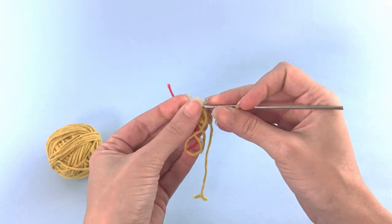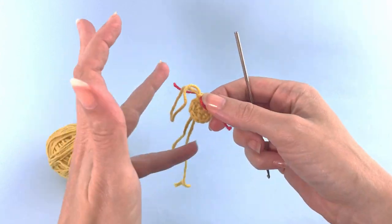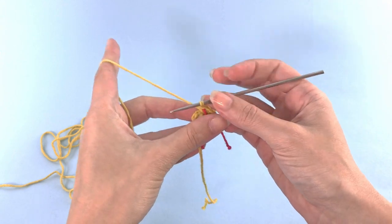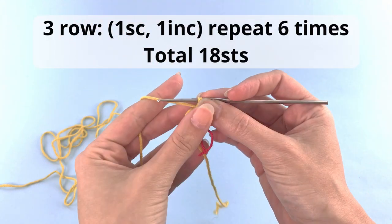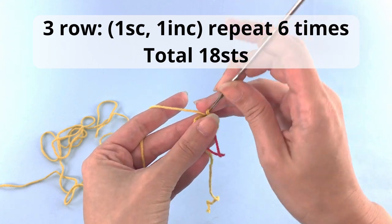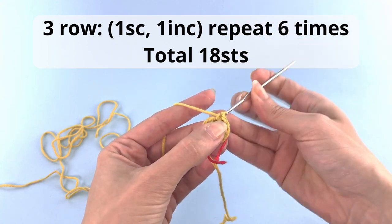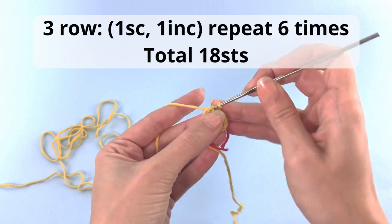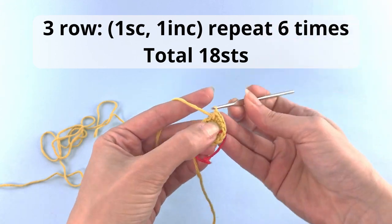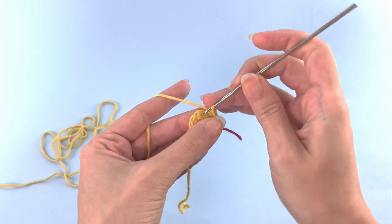I will add a stitch marker here. In my case, I use just a piece of different color yarn. And for the third row you will crochet one single crochet and one increase on the next one. One increase means that you will crochet two single crochets inside the same stitch. So at the end of this row you will have 18 stitches.